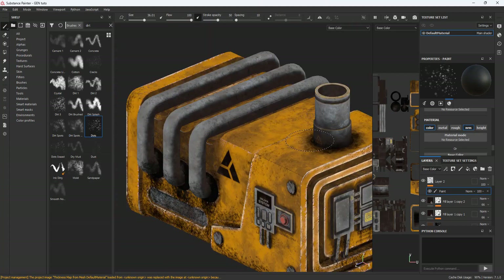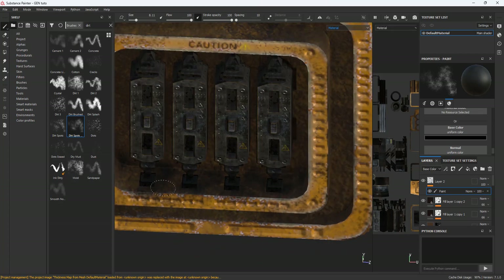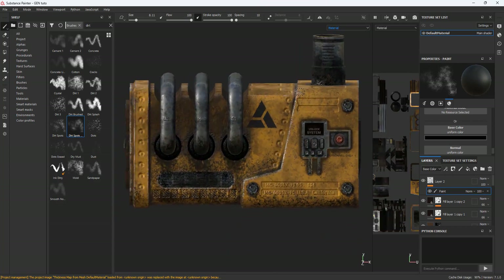This is not the best way to make models for games, but it is a quick method if you want to use it for your own projects. Don't expect Ubisoft to sign an employment contract with you — hahaha, just kidding.